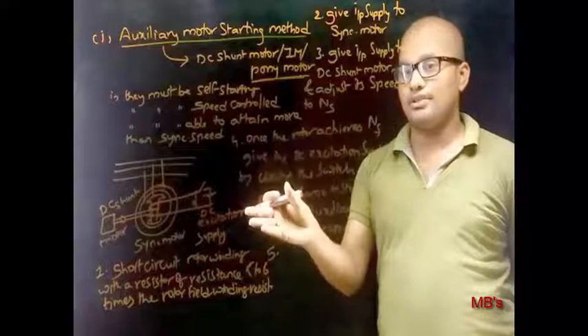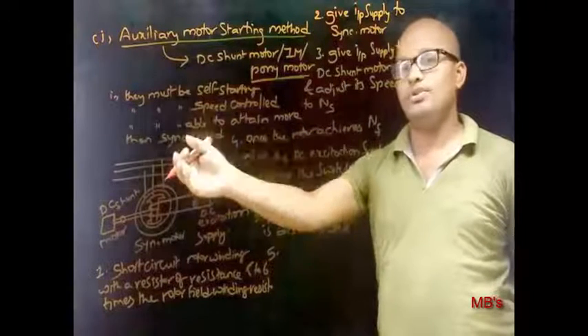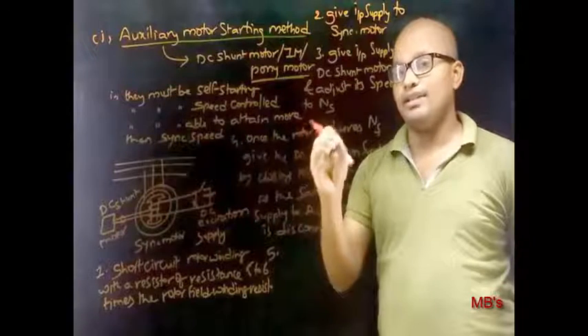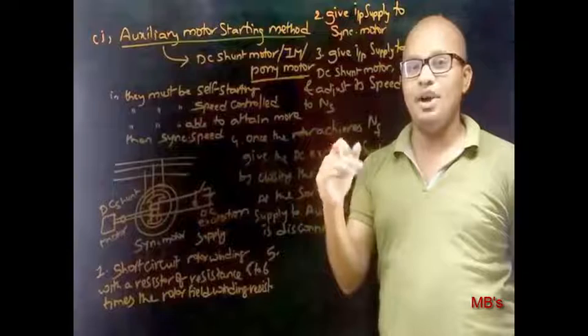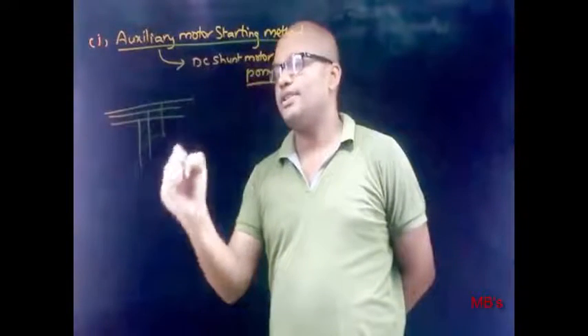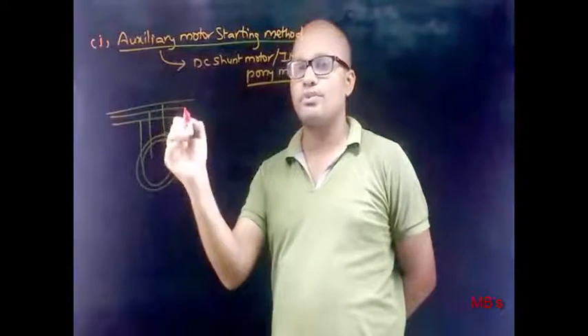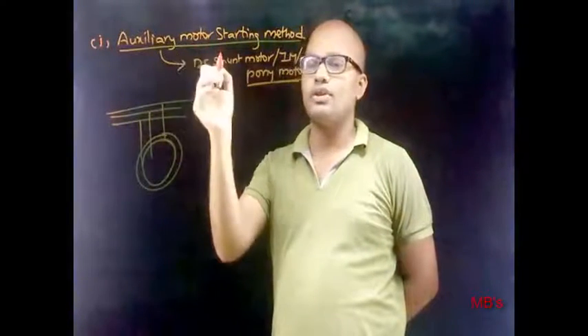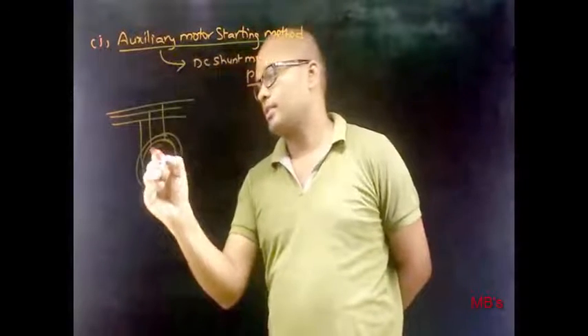The difficulty here is that at the same instant, we need to give DC excitation and remove the supply to the auxiliary motor. This difficulty can be overcome by using a pony motor. Let's see the sequence of steps to start a synchronous motor by the auxiliary starting method with the auxiliary motor as a pony motor.